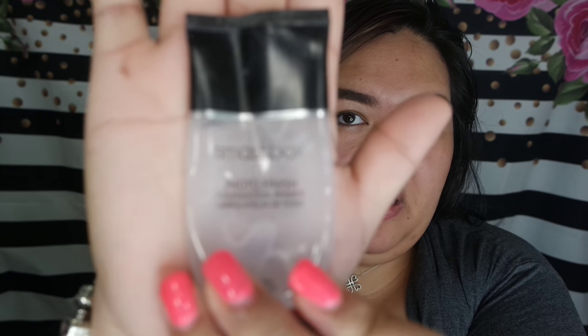We're going to use our favorite face primer from Smashbox. This is what I use for my clients when I do makeup. We're going to try it with the foundation brush.